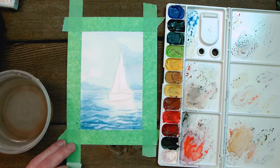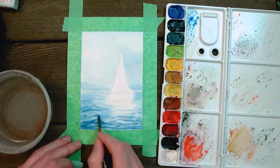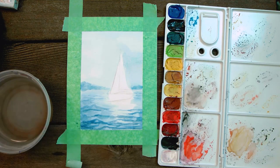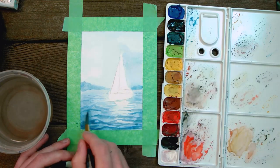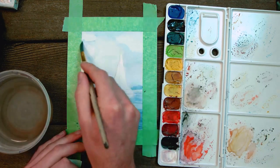Now that our first layer of waves is a little bit more dry, we're going to mix a tiny bit of black paint with our blue to create a very nice, rich, dark, deep blue. We're going to start going over our existing layers to create more shadow and depth. Remember not to cover the white highlights you left in the water, because that's going to be our reflection for the boat later on.